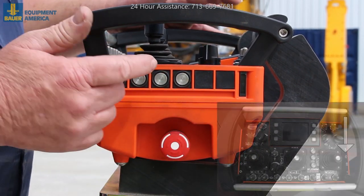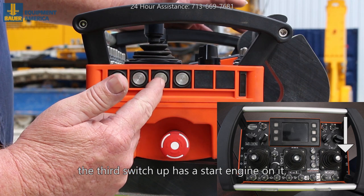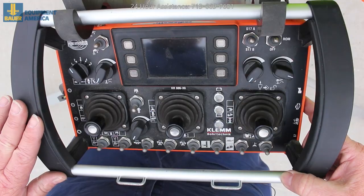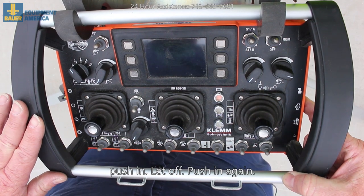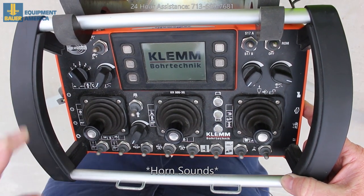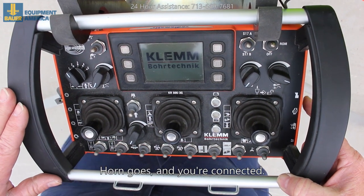Once that's done, the third switch up has a start engine on it. Push in, let off, push in again. And when the screen lights up, it's coming in — horn goes, you're connected.